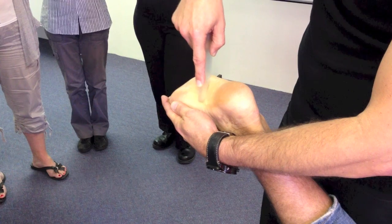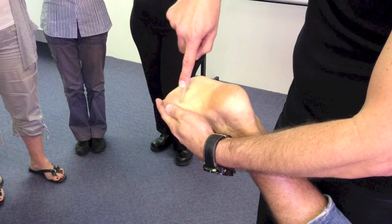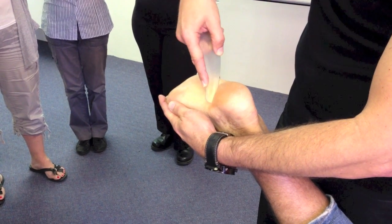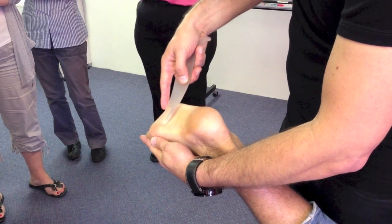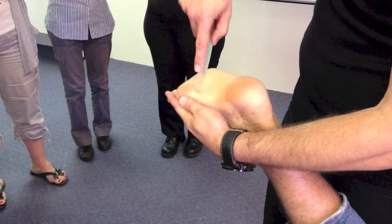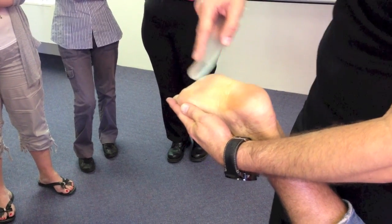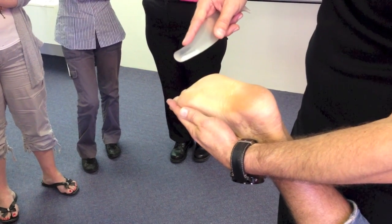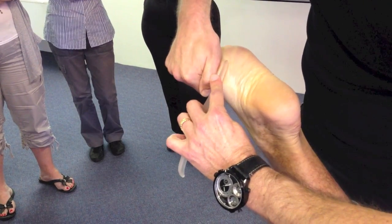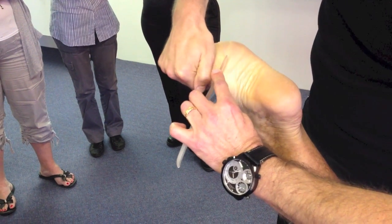It'll typically take around 30 to 40 seconds for those fascial irregularities to start releasing. You'll start to see that hyperemic response coming through here — that's what we're after. Signs of improvement in that time, and then I'm going to literally stretch and work it back, going back to that feathering I was doing.